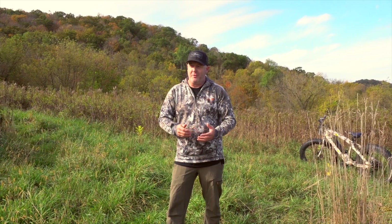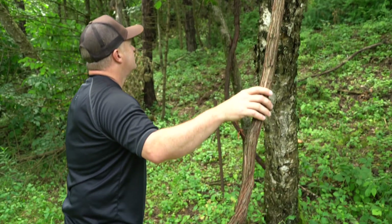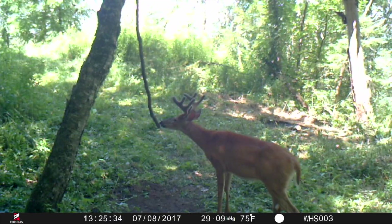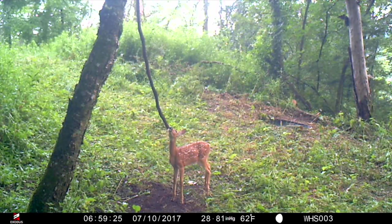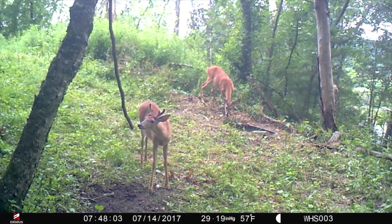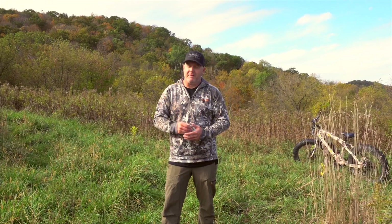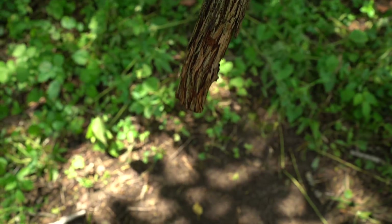So there are several reasons to use a mock scrape, but going back to how cool it is — deer begin using them right away: fawns, does, bucks, mature bucks, young bucks. I invite you to try them out. Maybe it's a little late getting into October or November, but start them early and often. We use a vine and hang it down, and what you'll find is those vines and mock scrapes can stay there for years to come.